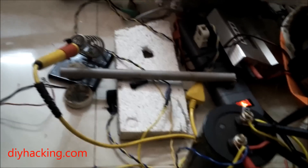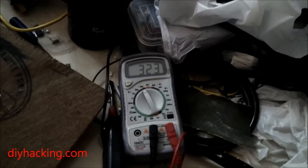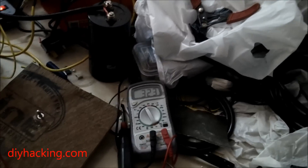They are charged up using a charging circuitry. You can see the capacitors are about 323 volts each, as they are connected in parallel.